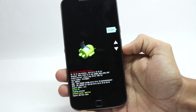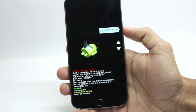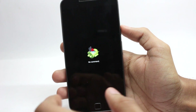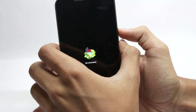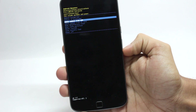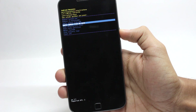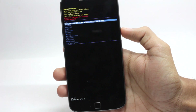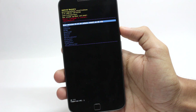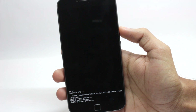Now you are in bootloader mode. From here, go to recovery mode using the volume buttons to browse and the power button to select. Press and hold the power button for around two seconds and then tap the volume up button to access actual recovery options. Select 'Apply update from SD card' and press the power button. You will see all files on your internal SD card — select the OTA file. This will take up to 15 minutes, so make sure you have at least 50% battery before starting. It will continue for around 15 minutes.